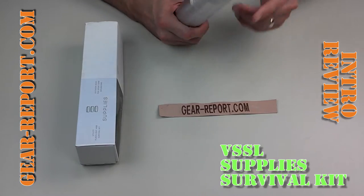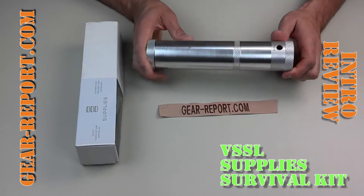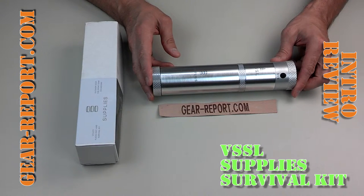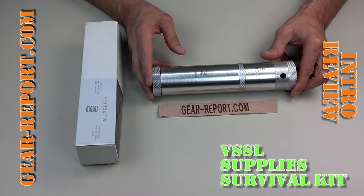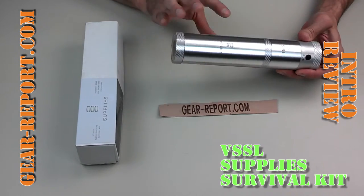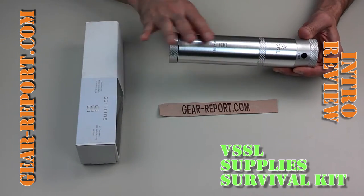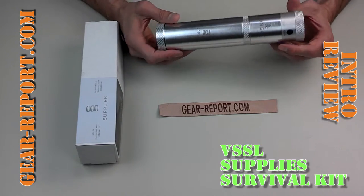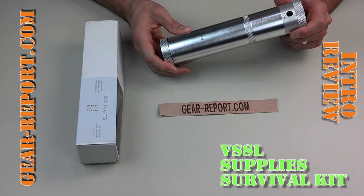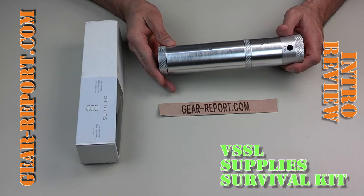In my mind, this would be great to throw in the back of the truck, in the car, the trunk, or the glove box, so that as you're out living your life, if something goes wrong and you find yourself in a survival situation, you have those core tools to help you get through it. It's not a long-term survival solution, but it is something that can help you out of a bad situation.